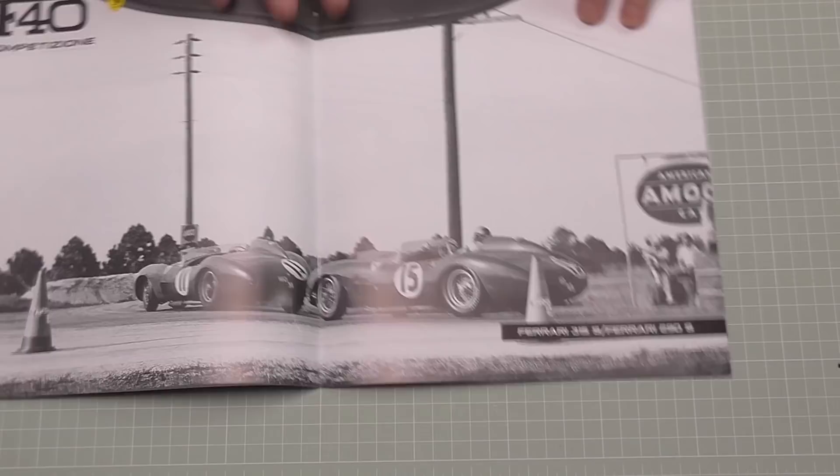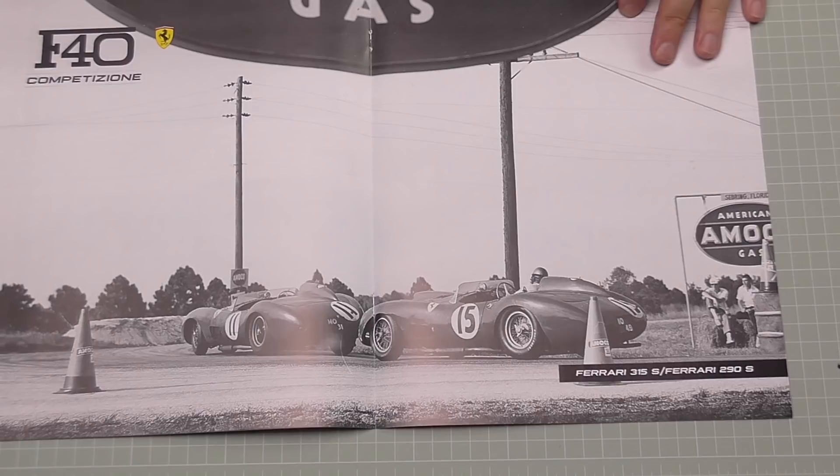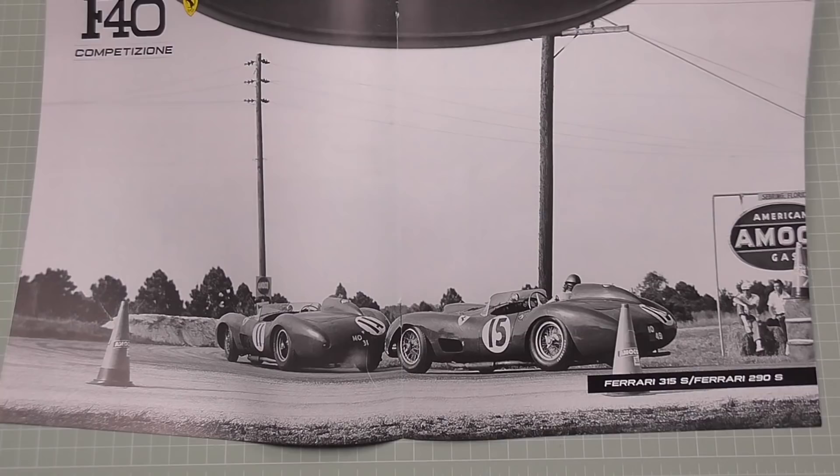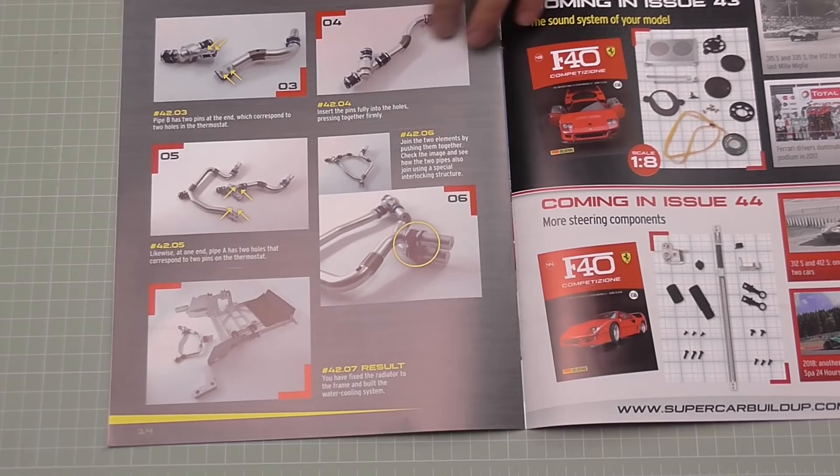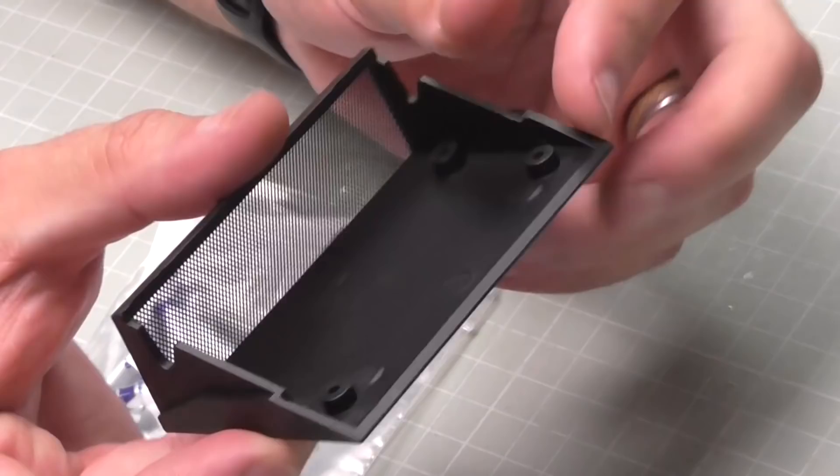Issue 42 — I'm going to turn to the centerfold and we've got the Ferrari 315S with a dash and the Ferrari 290S, so there's two vehicles here — nice black and white ones. In this one we're going to be working on some of these radiator and pipe hoses — we're going to be mounting that to the frame we just worked on. Not a lot to do at all in issue 42.